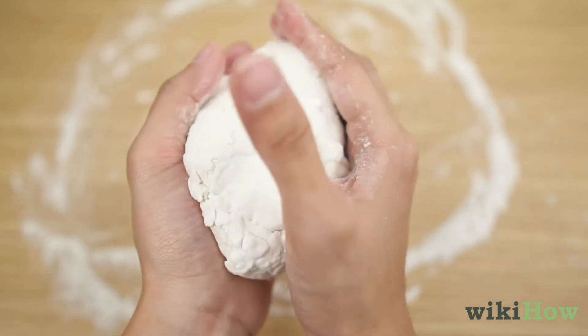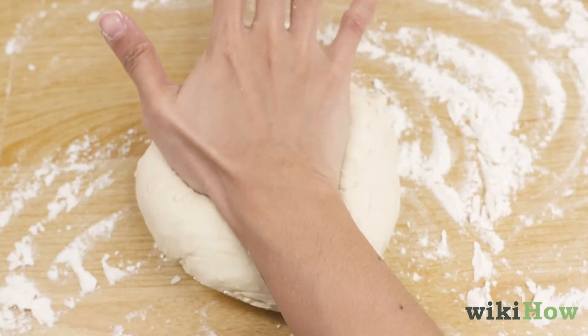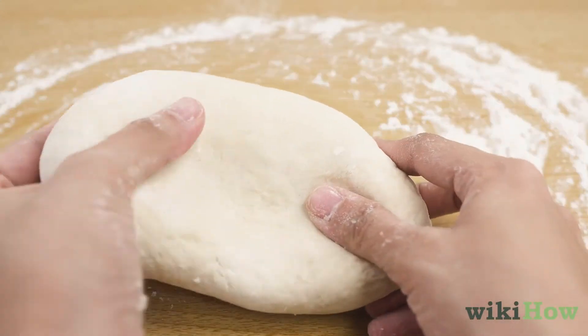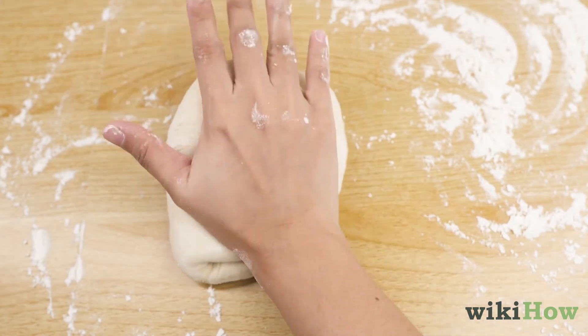Once the dough stops cracking and falling apart, put it down and start pressing the heels of your hands into the dough in a forward motion. After a few minutes, fold the dough in half, press it forward with the heels of your hands, and repeat.